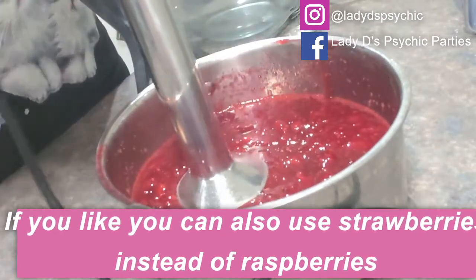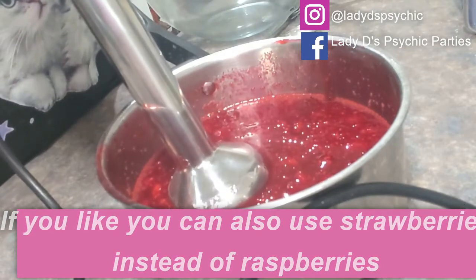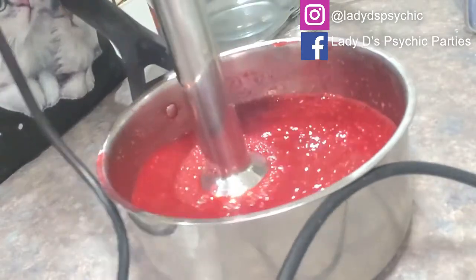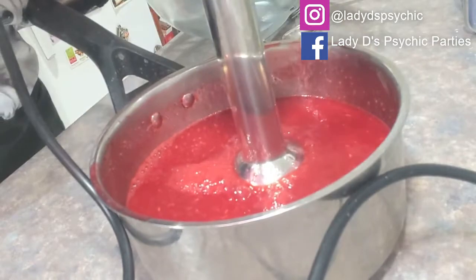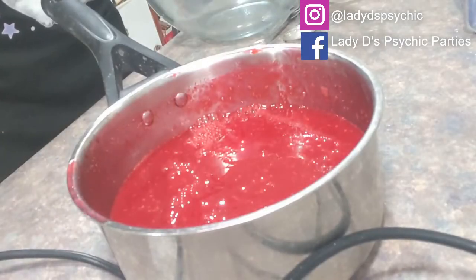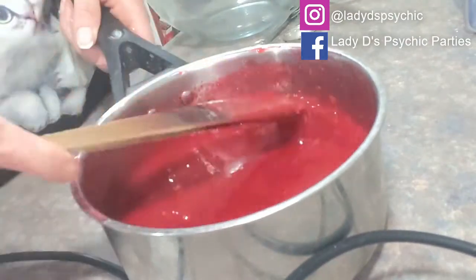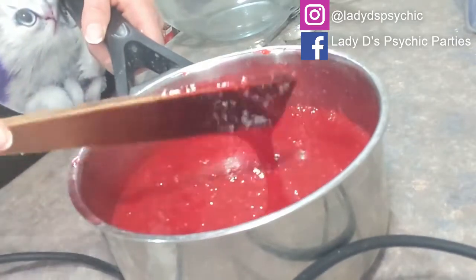All you have to do now is get a stick blender and put it on high. Once that's done, you can serve it like this, but what I like to do is get rid of the seeds.